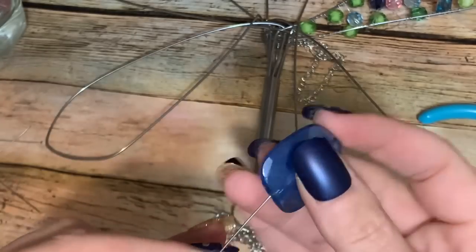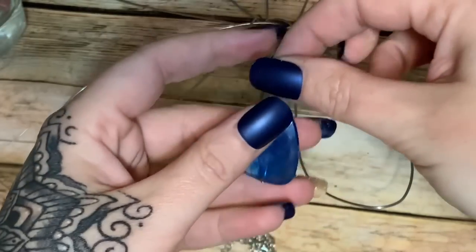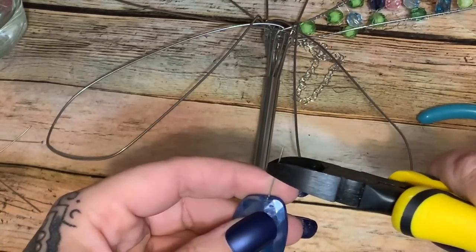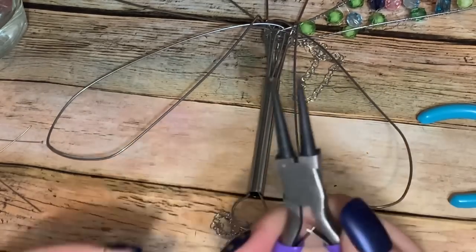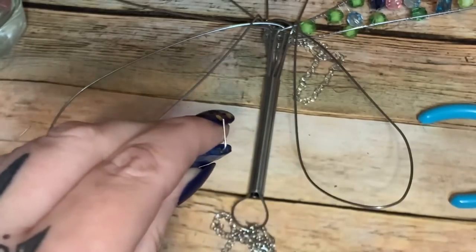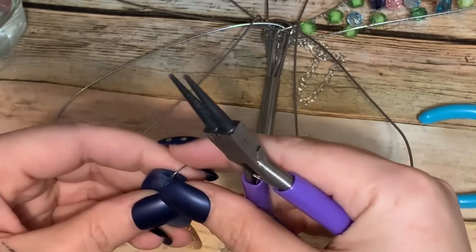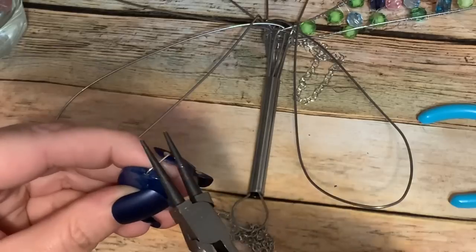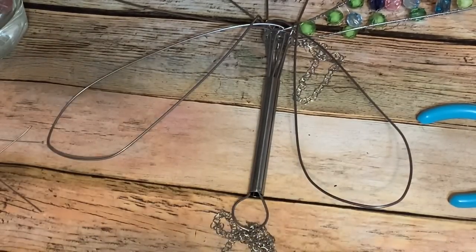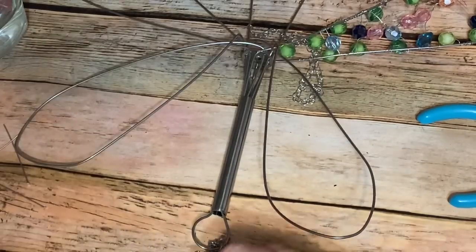You take the head pin and run it up through your bead — that flat end stops the bead from coming off. Rest it on your ring finger, hold the bead in place with your wire cutters, cut down so you have about half an inch of wire above the bead. Then grab your round nose pliers right on top of the bead and bend it completely over. Flip your hand over, grab it, and roll it back to make a loop.